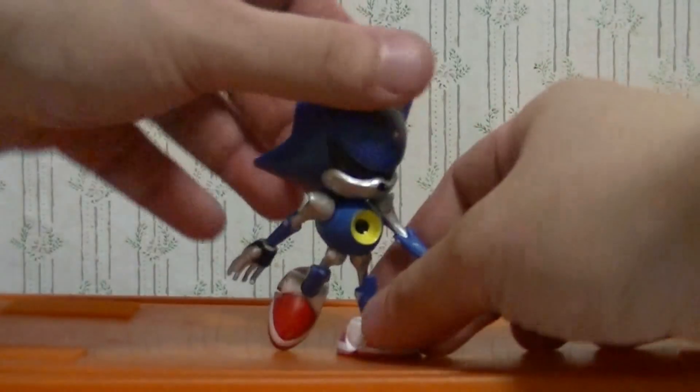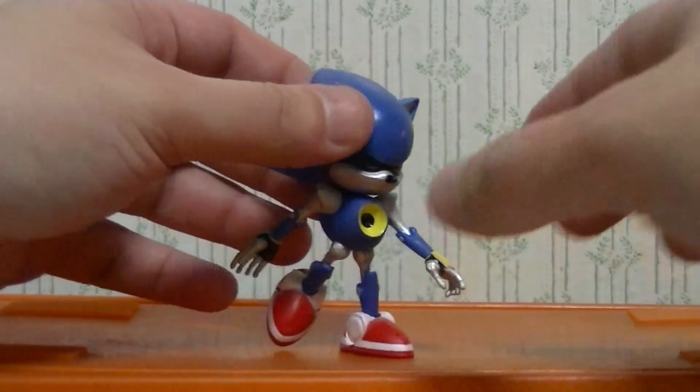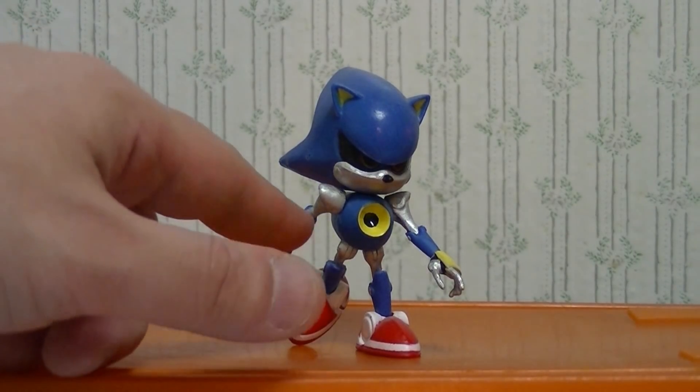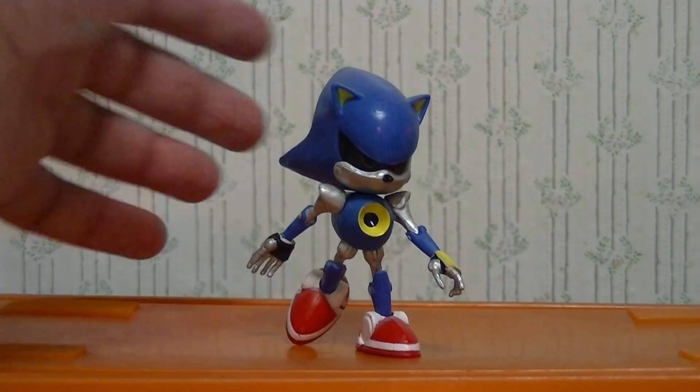Metal Sonic doesn't even really run — he actually just kind of flies. But it's possible and doable, so you can make your own poses even if he's a little bit limited. More articulation is always better, especially if he had elbow and knee joints.